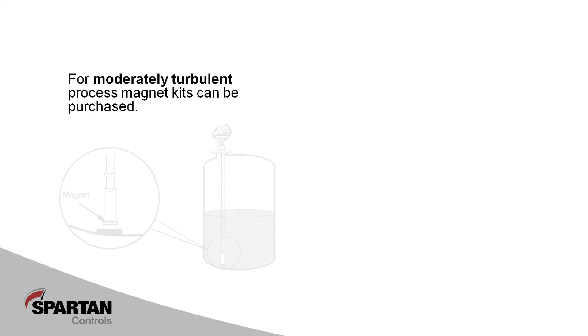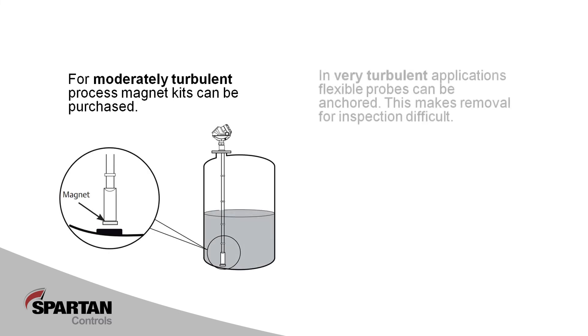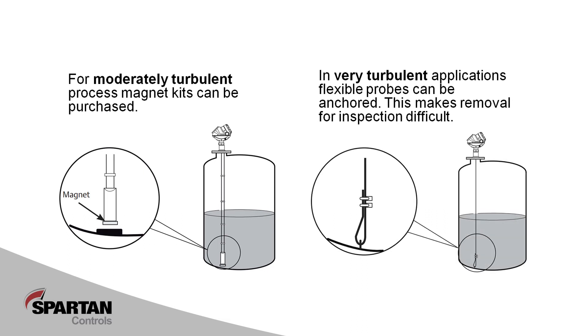In moderately turbulent applications, a magnet can be purchased that bolts to the bottom of the weight to keep the cable from swinging. In extremely turbulent applications, the weight can be removed and the cable can be anchored to the bottom of the vessel. It's important to note that this installation makes it impossible to remove the antenna for cleaning or inspection without draining the vessel.